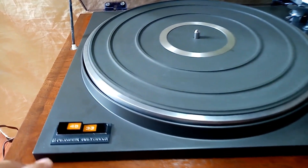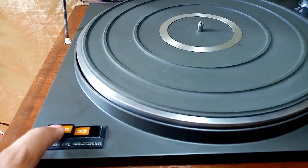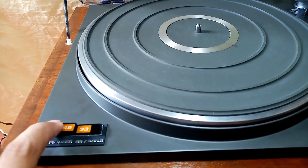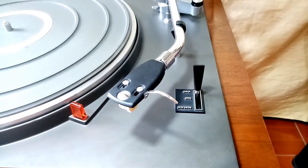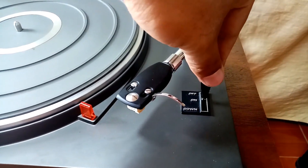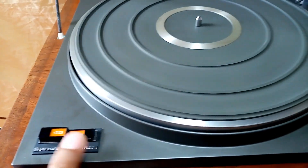Since this is two-speed, this is its speed select: 33 and 45. You cannot push 45 because it's off, so I'm going to turn this on. And here — 45 and 33.